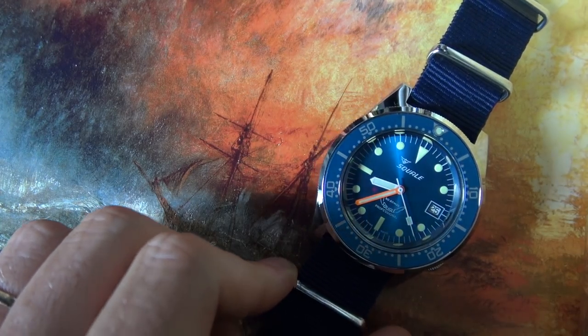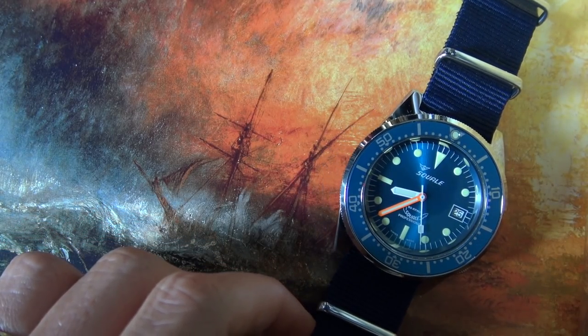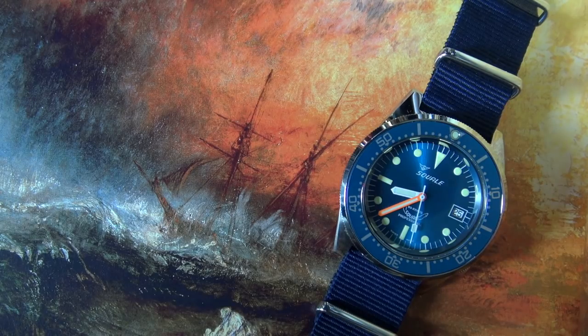I'll do a quick wristwatch check before I completely forget. As I'm wearing blue, I strapped on the old Squirly 1521. The Azura always brings a smile to my face. Super fun, Swiss-made dive watch with that retro feel. And as this watch implies, let's dive in.